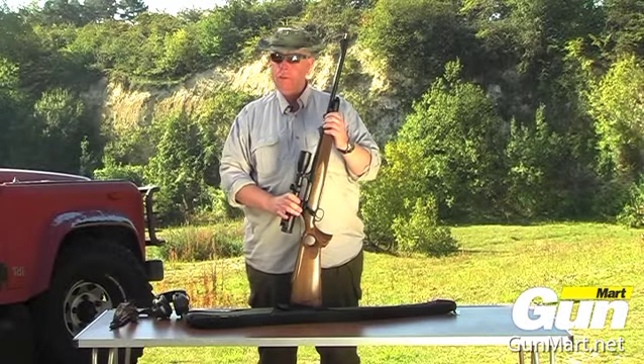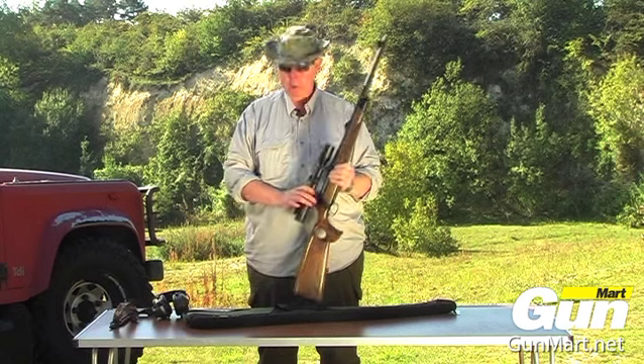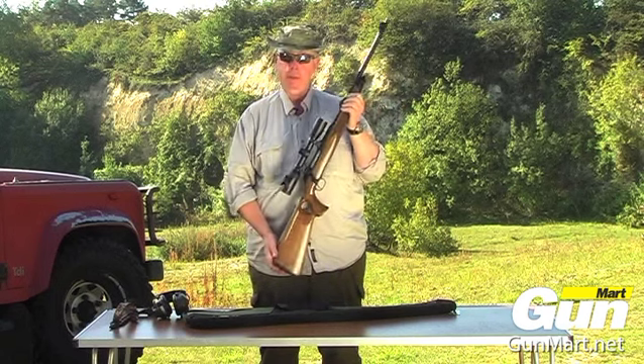Overall, not a cheap gun, but if you're looking for something of a bit of quality, a little bit unusual, the Sauer 202 thumbhole could be right up your street.